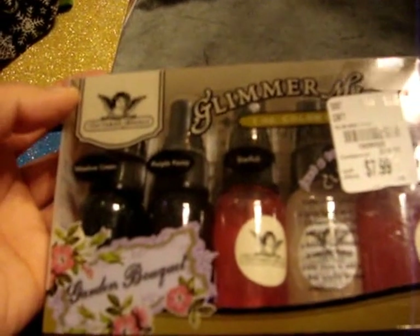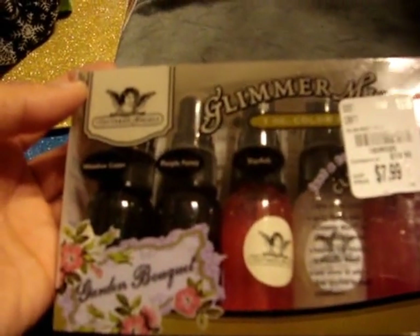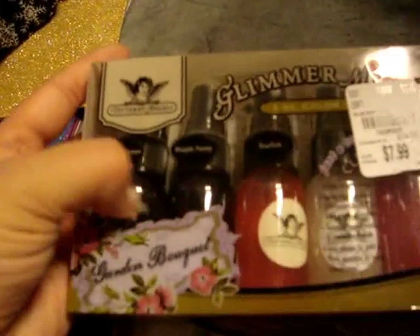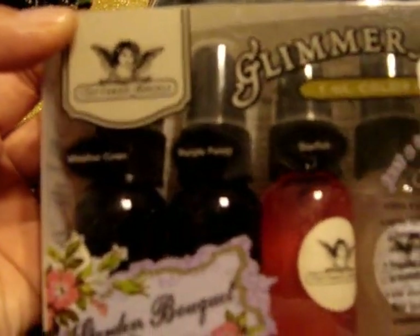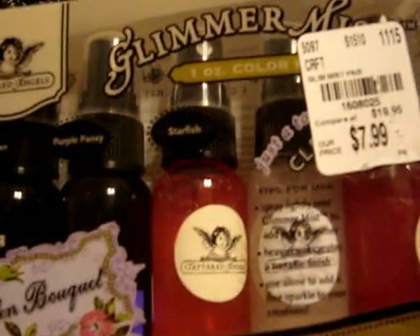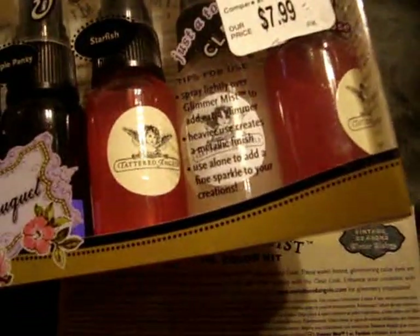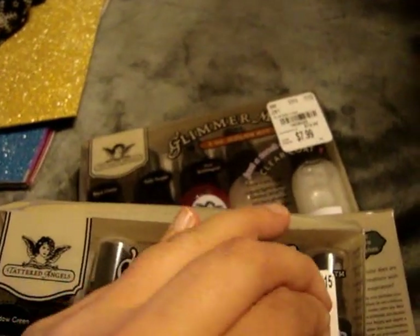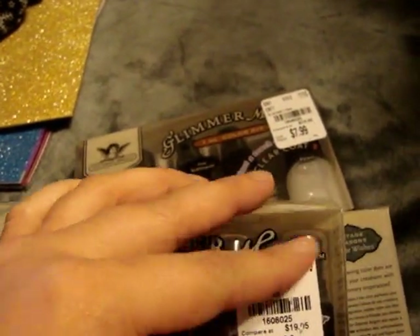And then I had went by Tuesday Morning on Monday on my lunch. They had these Glimmer Mist Tattered Angel sets. This is the Garden Bouquet set and they were $7.99. It comes with five mists — meadow green, purple pansy, starfish, and a clear coat, and this also has one that says Tattered Rose. So I thought those were really pretty.